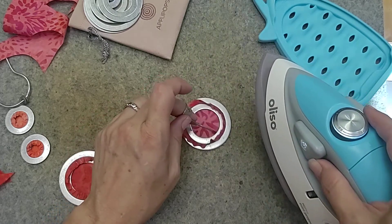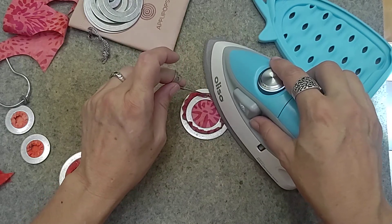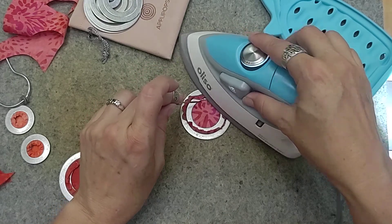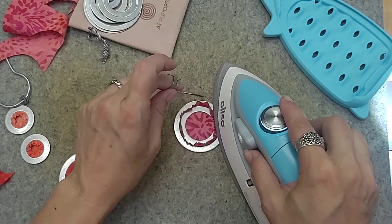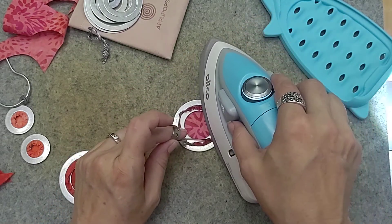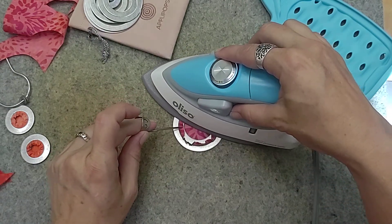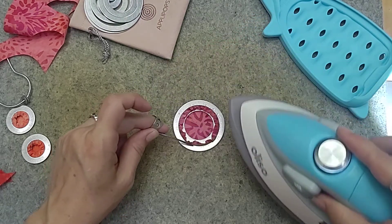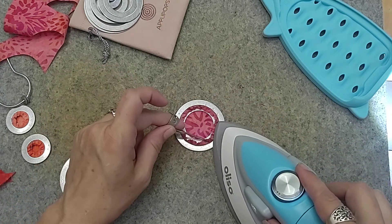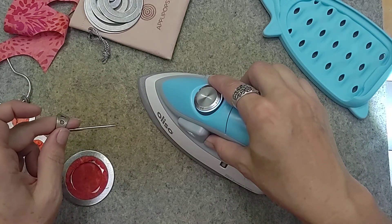I really like the Aliso mini for this — it's so much easier than getting out your big iron, and less heat is appreciated here in Tucson during the summer. You'll notice that all fabrics handle starch a little differently — some lay down really well, some you have to work with just a little bit more. Depends on the fabric, but they all work.